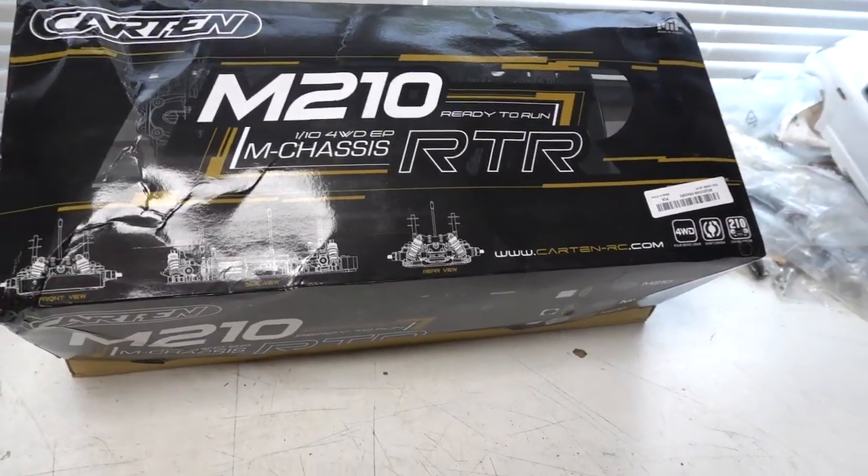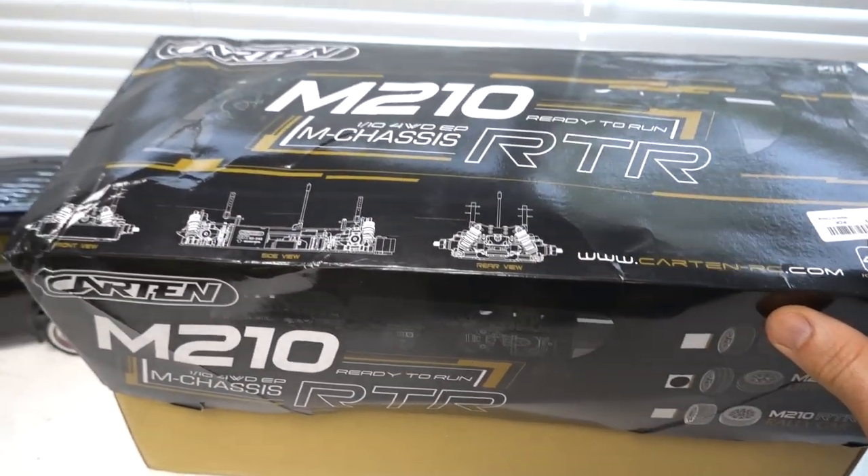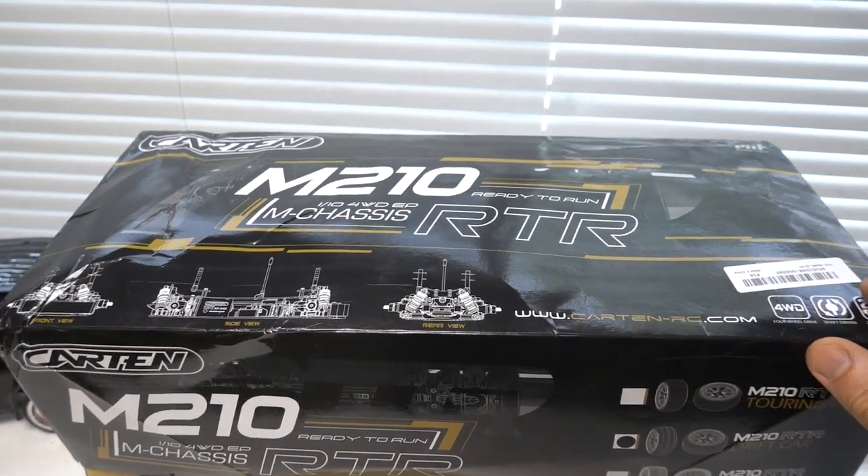Here is the box for the Karten M210 ready to run. So 210 meaning 210mm wheelbase — it's a 1/10th scale four-wheel drive MINI chassis.